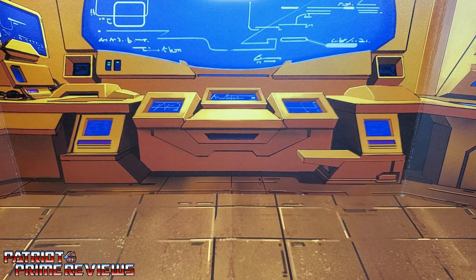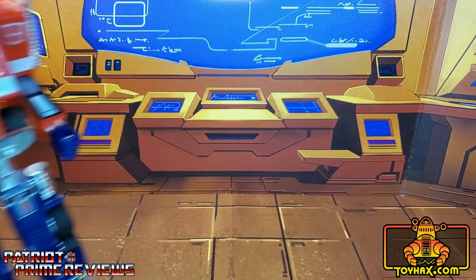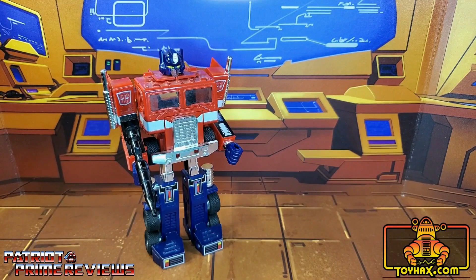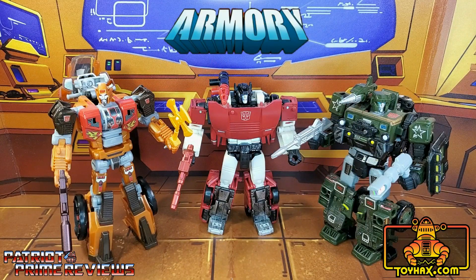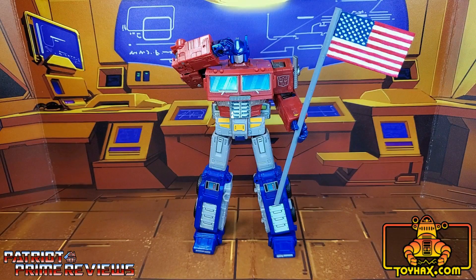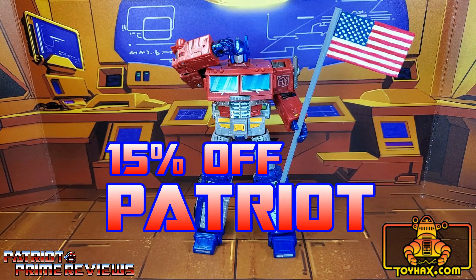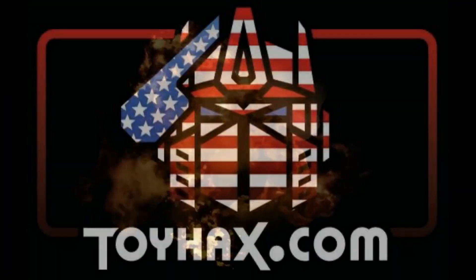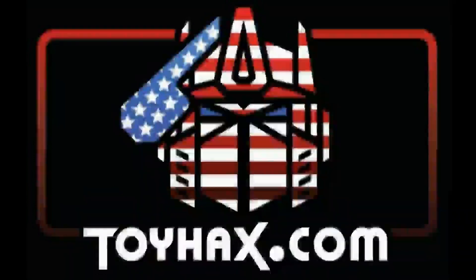This video is sponsored by ToyHacks.com. They're your one-stop shop for reproduction decals for your vintage G1 Transformers and upgrade decals for your modern bots, weaponry for your figures from the ToyHacks Armory, and great-looking backdrops for your display from Toy Stages. You can get 15% off your purchase using my promo code PATRIOT at checkout. Check out ToyHacks.com and make your collection stand out from the rest, and tell them Patriot Prime sent you.